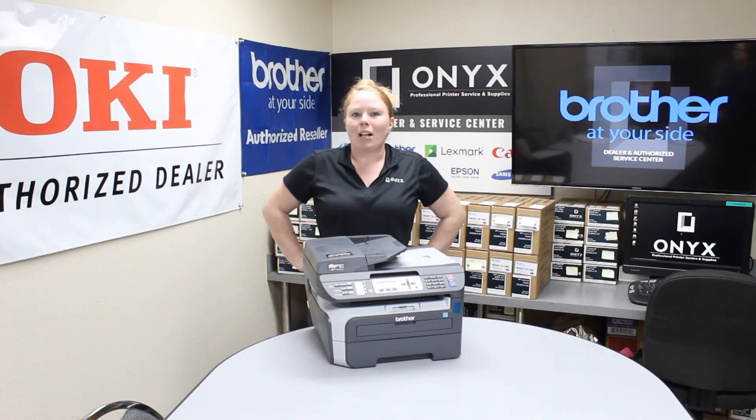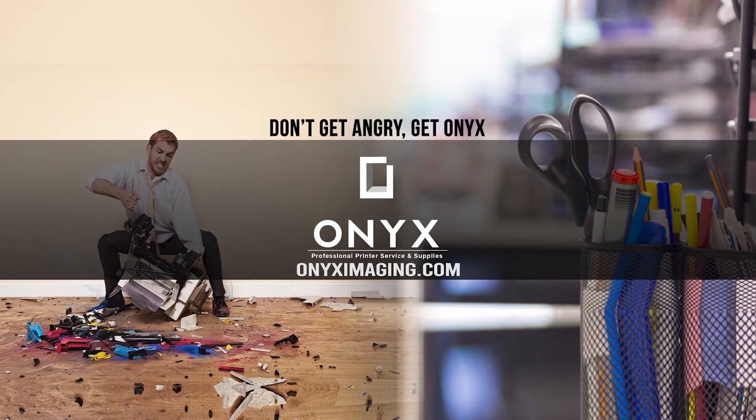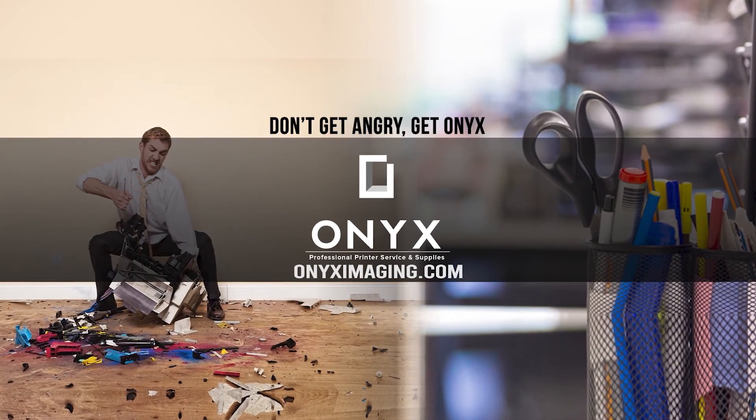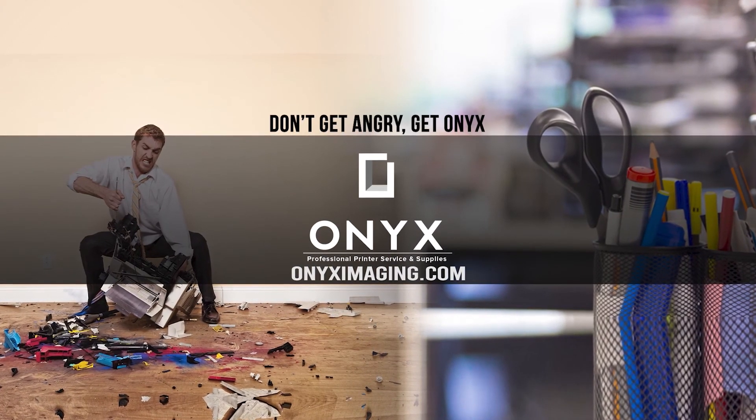If you guys need any supplies, give your girl Brett a call and have a great day. Thank you for watching. If you're interested in how you can receive free labor on all of your service calls, as well as how to qualify for free printer upgrades, contact us today.